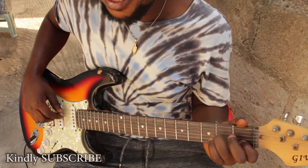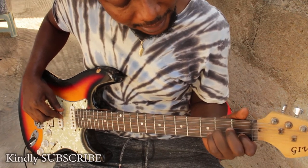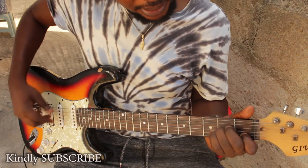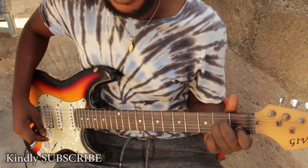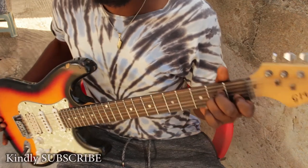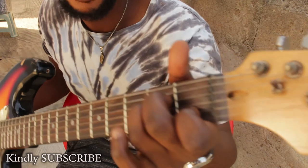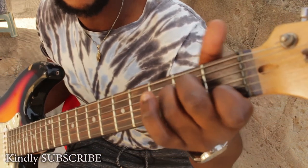Our E will be on the D string. From D you go to E flat and then to E. So we form the chord like this — you can see how I form the chord, my fingers are on it.